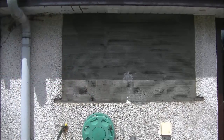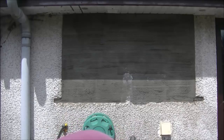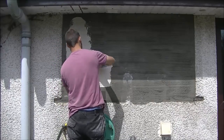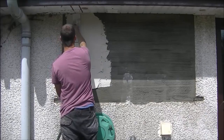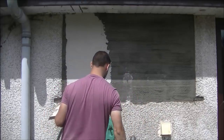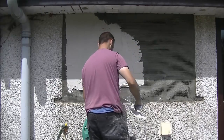Hello everyone, welcome back. This is part two of the pebble dashing and dry dash. You can see it's a different job - this used to be a window which has been blocked up. It's already scratched as well, and as I said in the previous video it's also scratched with a 3 to 1 coat. My top coat here is a 4 to 1 coat and I'm doing a slightly different method here.